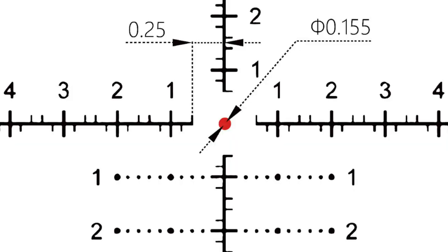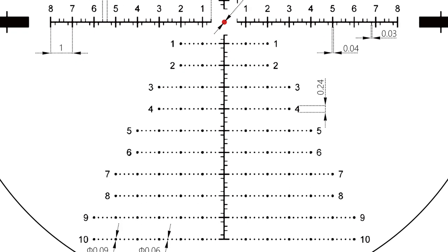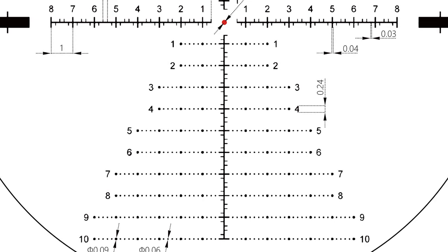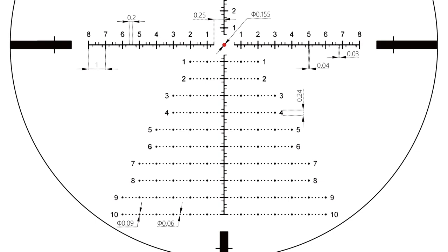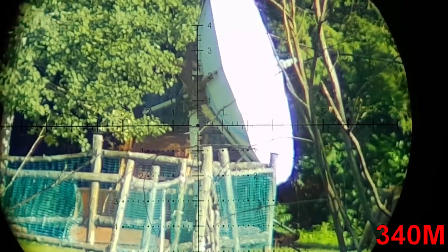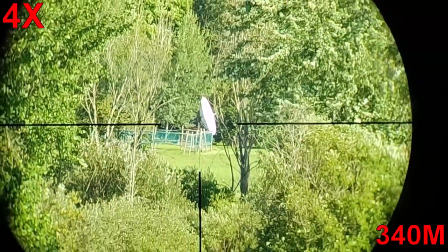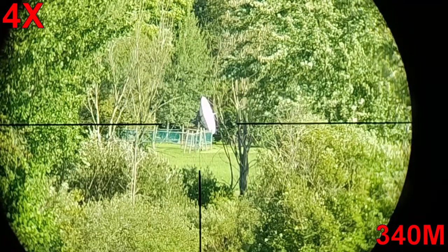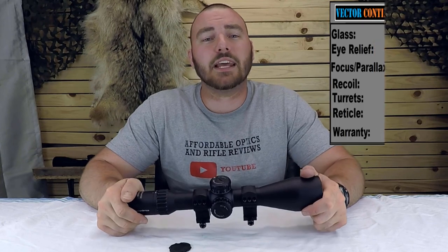Next we have the reticle. You have only one option — a Christmas tree style reticle called the VCT34FFP, so first focal plane. This is very similar to the EBR7C. I found the reticle a little bit on the thick side, but with such a wide magnification range it may have to be, since it has to be somewhat visible at 10x — and obviously at the lowest 4x it won't be usable. I find it's a decent compromise. Additionally, it is illuminated. Vector has listened to what people want, delivering off positions between settings, and the illumination points are very well graded. For the reticle, we are going to give it a five out of five.